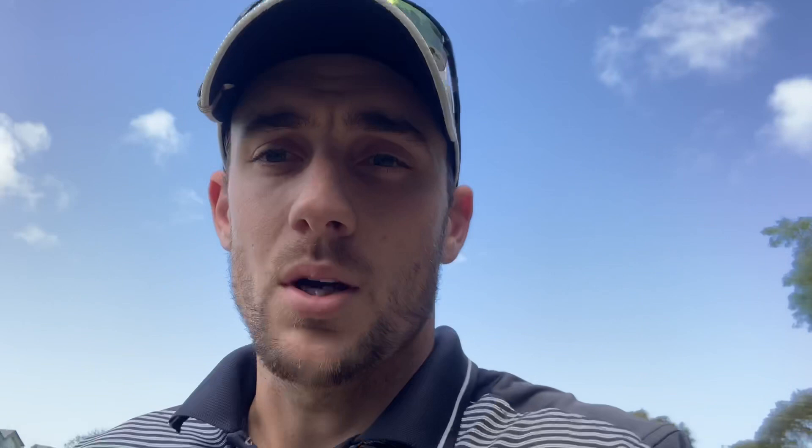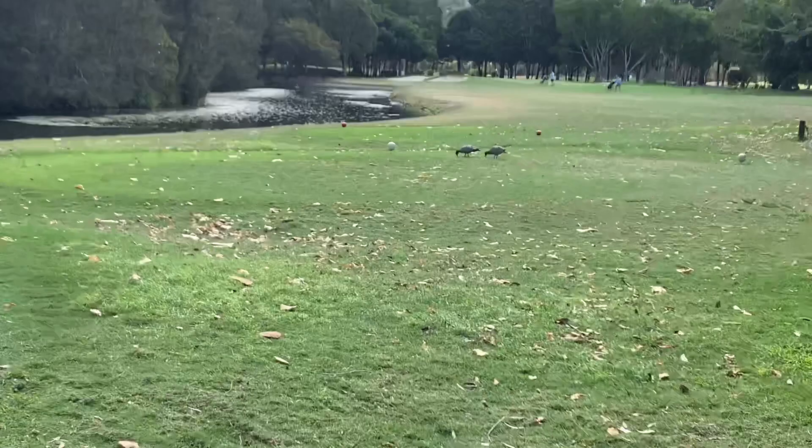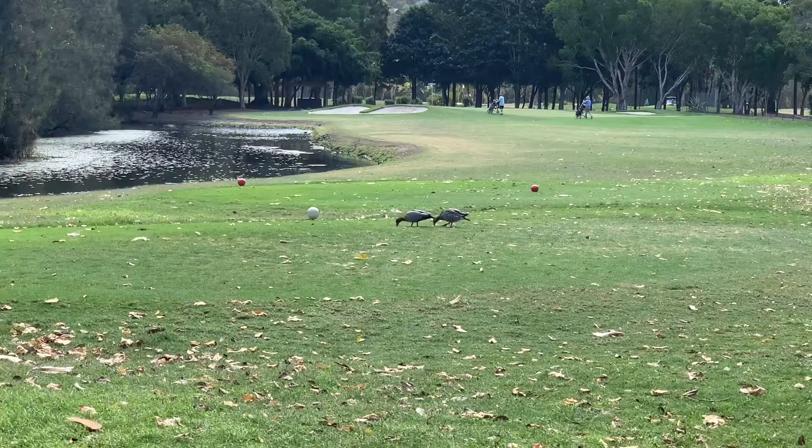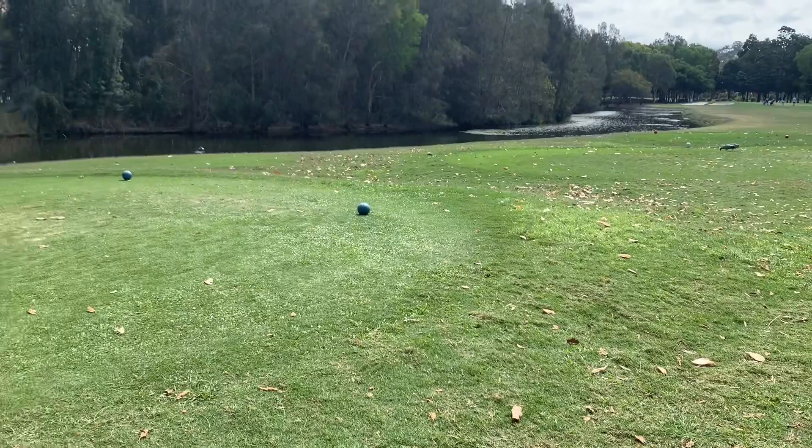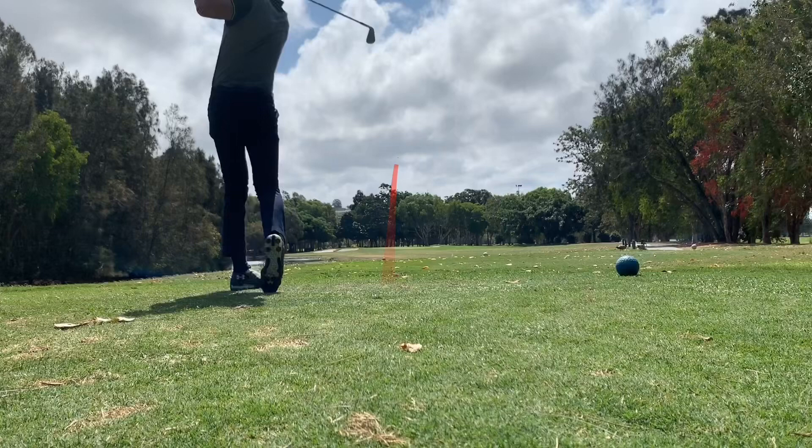Now to this glorious par three. The pin is tucked at the back corner behind the bunker and we're hitting from back there — 174 to the back. The wind's going to be behind us, so for me that's a full seven iron. Caught that one a little thin — still hit it in the direction I wanted, but just caught it thin so it didn't drift with the wind and I've gone through the green and into the back bunkers. Gives us time to check out the bunker skills — let's get up and down.